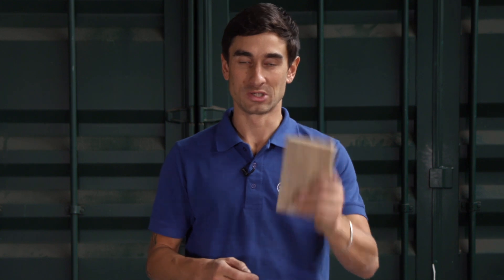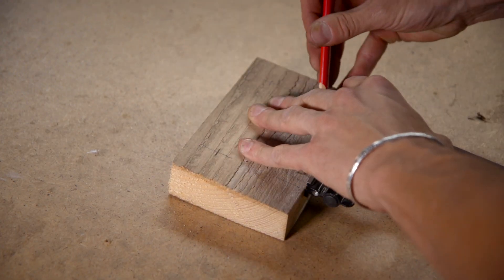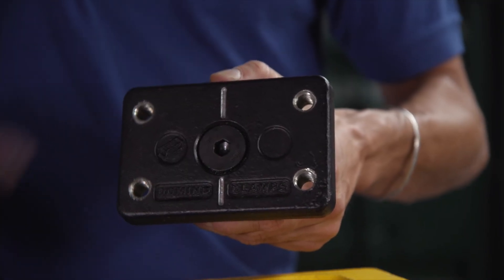Take the piece of timber that you want to bolt on — probably longer than this, but this is just a demo — and what we need to do is mark on the center of our four holes. These are spaced 100 millimeters horizontally and 50 millimeters vertically.